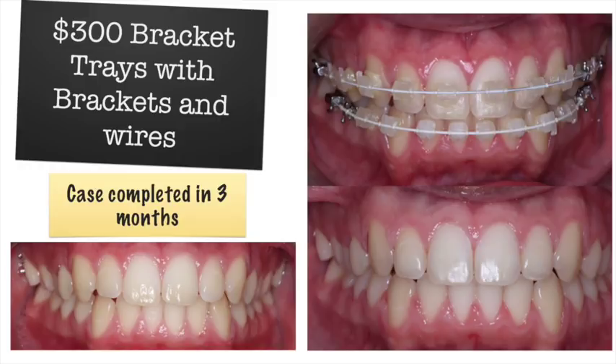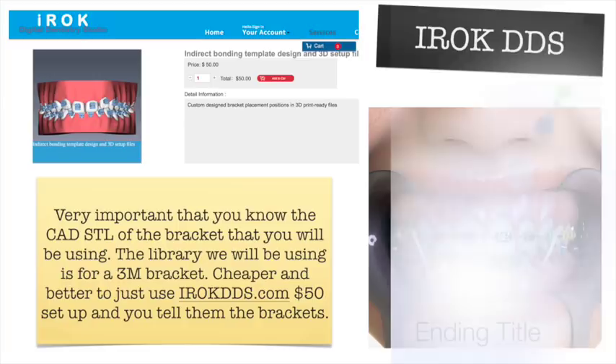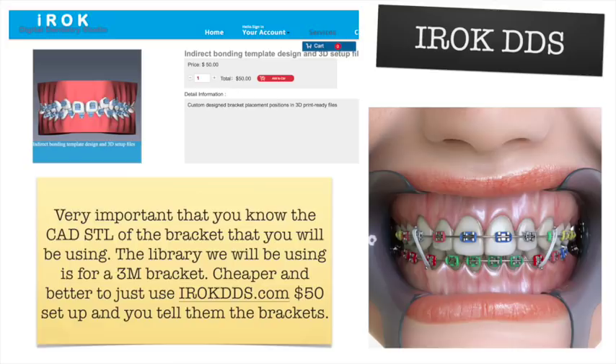This is our final result — not perfect, but pretty good. The patient was super happy and we got this done in about three months. But if you're a dentist who has their own bracket system and wants to make your own bracket tray, there is a company called IROC DDS. IROC DDS also does what Exceed does with aligners at about the same price. I've just never used them — I've been sending cases to Exceed and they've been tracking really well. But for $50, you can tell IROC DDS you use 3M brackets or Six Month Smiles brackets, have them set the case up, and you just print it out and make your own.